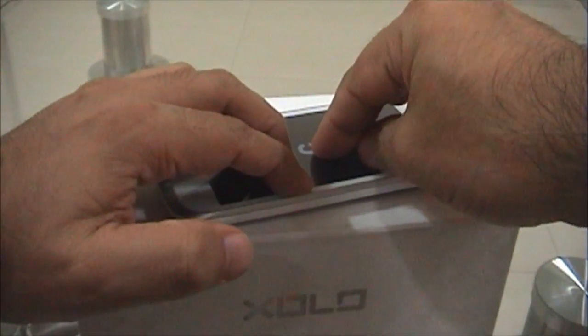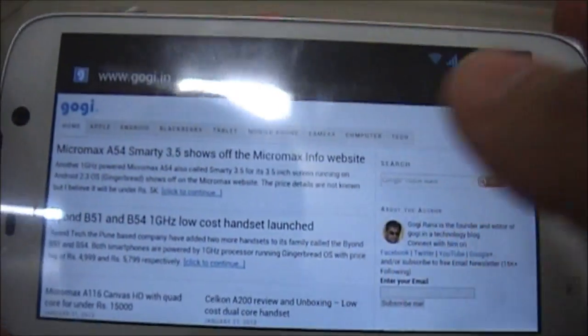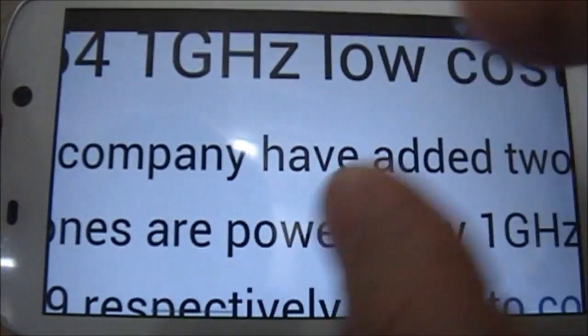The A800 supports 5-point multi-touch. I've loaded my website and changed the orientation — this looks perfect. Zooming in works well and the rendering is pretty smooth.